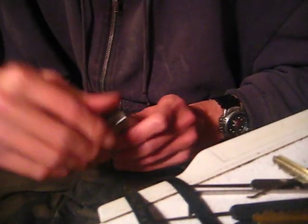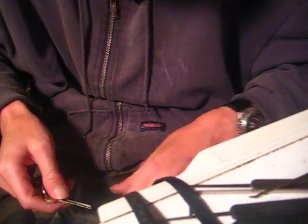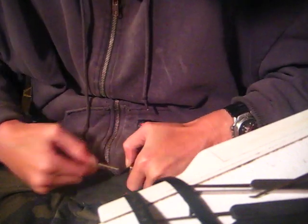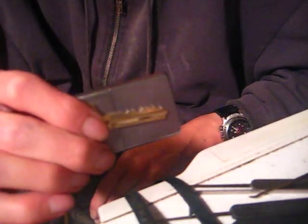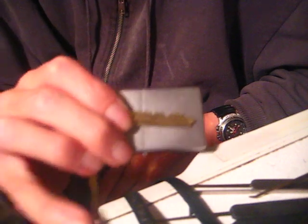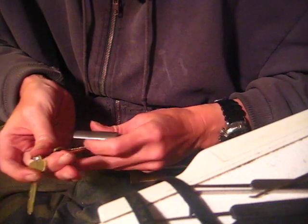I guess I can show you guys the key bitting - I'm only three minutes into the video. Bear with me guys, it's Christmas, give me a break. Okay, this is going to be the operator key. Here's a look at key bitting for the operator key - hopefully you guys can see that - turning it in all different directions. There's the key bitting for the operator, and here's the key bitting for the control.